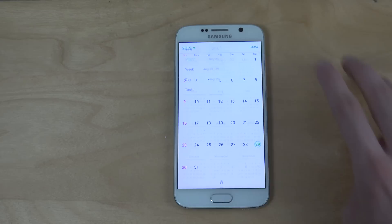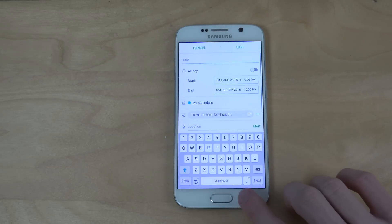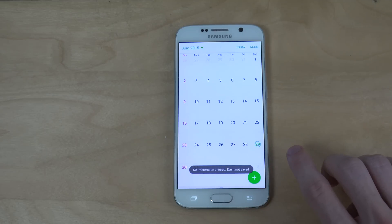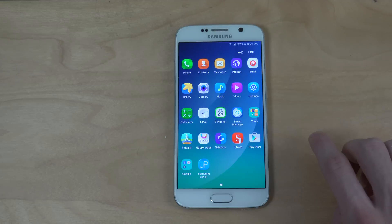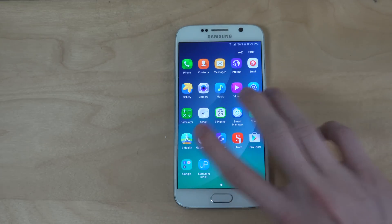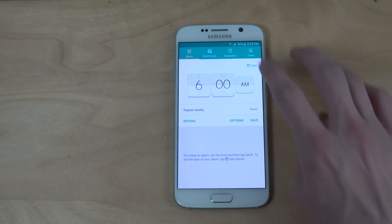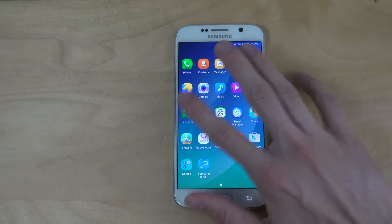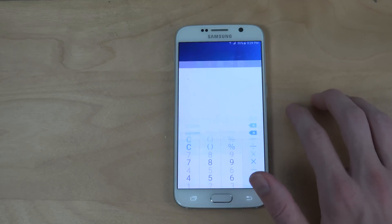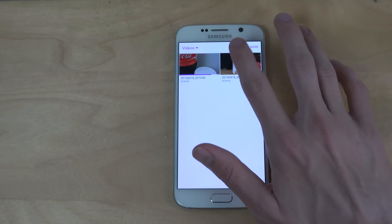S-Planner might also have a little bit of a different appearance. I think some animations can be a little bit different when you go in and out here. What else do we have? We have the normal Galaxy app, S-Health, and the clock. I'm pretty sure it looks the same. The calculator has a new icon over there. We have apps like the video app.